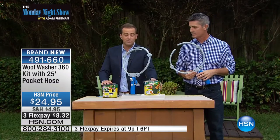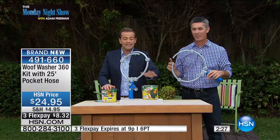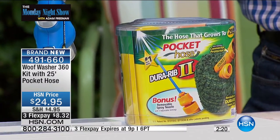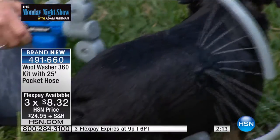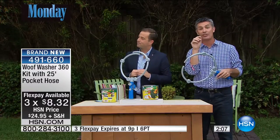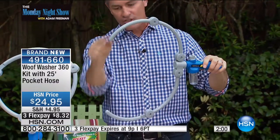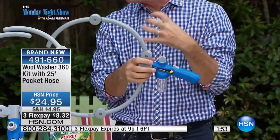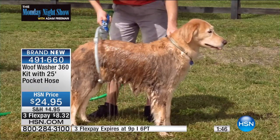The Pocket Hose comes individually boxed. This is the world-famous Pocket Hose — the one that expands when you turn on the tap. We normally sell longer versions for about $20 to $30. So you get the Pocket Hose and the Woof Washer for $24.95, on three flexible payments. It doesn't matter — large or small. Look at it on Amelia. You can make it larger for that beautiful golden retriever or lab. You're still getting all that massaging spray. Control the spray; if you want intense cleaning, turn it up.